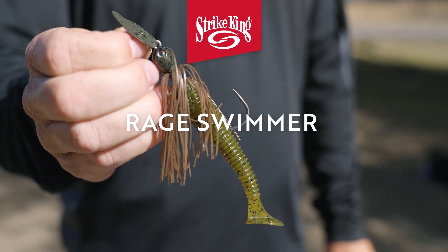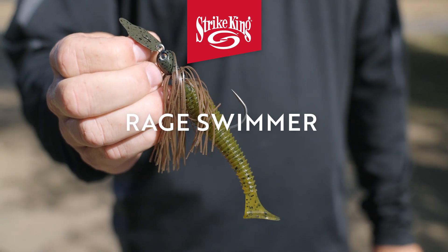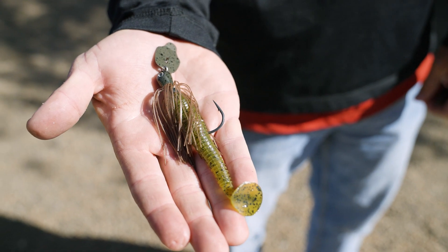One of the best go-to trailers I always keep on the back of mine is a Strike King Rage Swimmer. It mimics a brim, you can change the color and make it look like a shad. It allows that bait to travel a little bit lower in the water column. If you're fishing around docks, throwing it down the bank, or through grass, the Rage Swimmer lets that bait dart and move and fish true and straight so you can fish it, rip it, and do all those things to get bites.